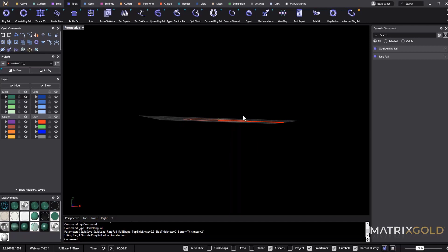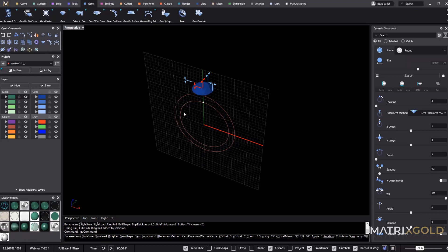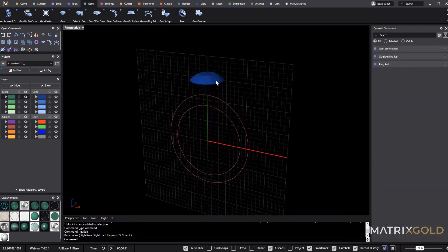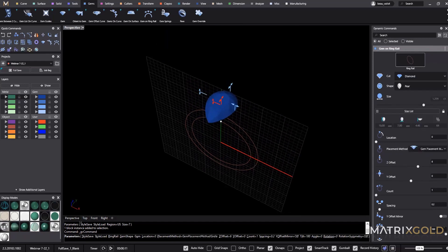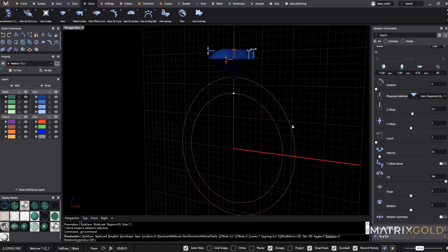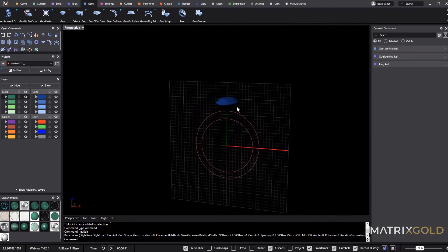Next we need to get that pear shape and create the V, and we're going to use the stone to help us do that so our model stays fully parametric. Let's run gem on ring rail — you can see it puts a gem. I need a pear, so I'll edit the command and choose a custom size of 11 by 7 by 68, using the viewport handles to adjust the rest. Now I have my pear and the outline of my ring.